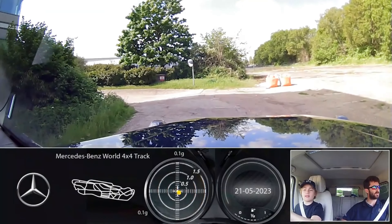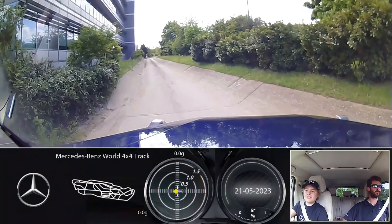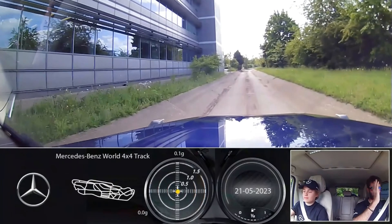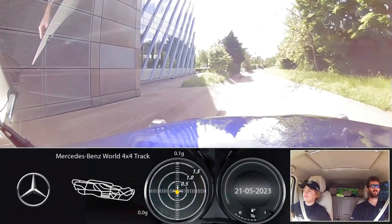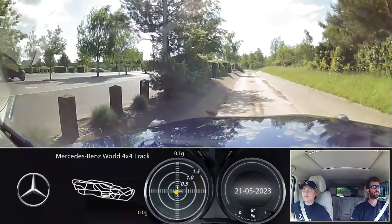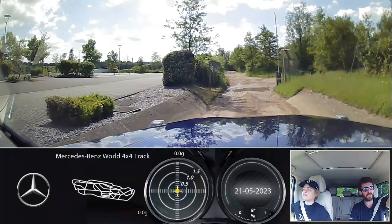We are going to drop left into this road just here, so steer quite late and just roll it in. Nice. All the way down to the end and then you'll see there is a barrier that's up - we're going to go straight through the barrier and then you'll see some rocks. We're going to stop just above the rocks.